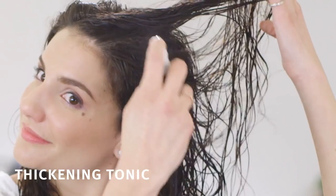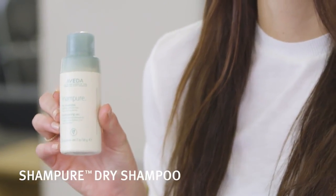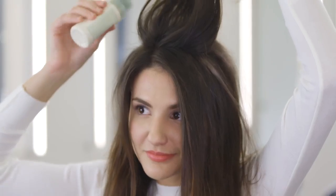After shampooing and conditioning, I applied Aveda thickening tonic and blow-dried my hair. It instantly thickens the hair. I also like to puff Aveda dry shampoo onto the crown area — it adds some texture and helps create a base.